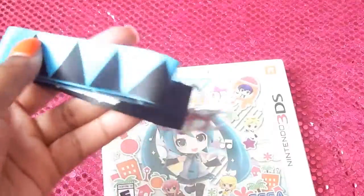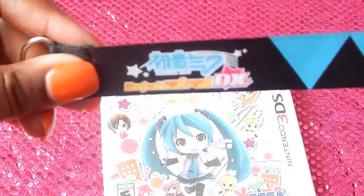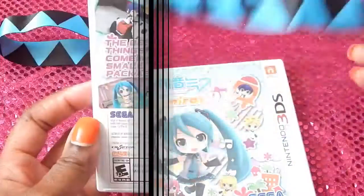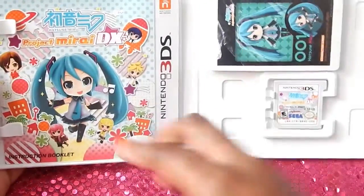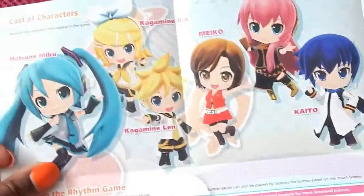As promised, the keychain right here. I'm just going to open this up — it's so cute. You've got the hook right there, and the hook on the other side. This is how it looks like and I like it — basically the same design as the box. Let's open this. You have your booklet right here, and it's probably nothing special — it's just teaching you the controls.